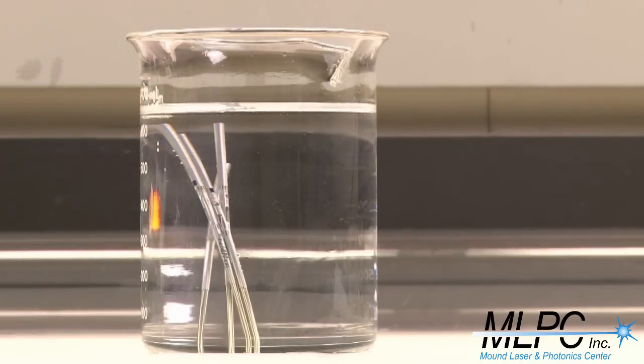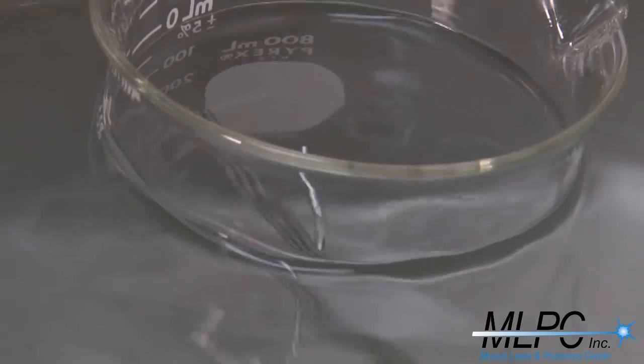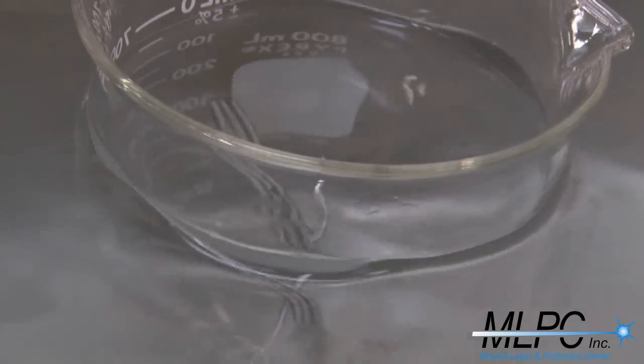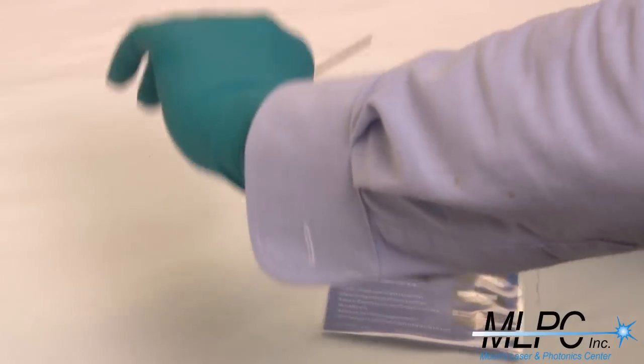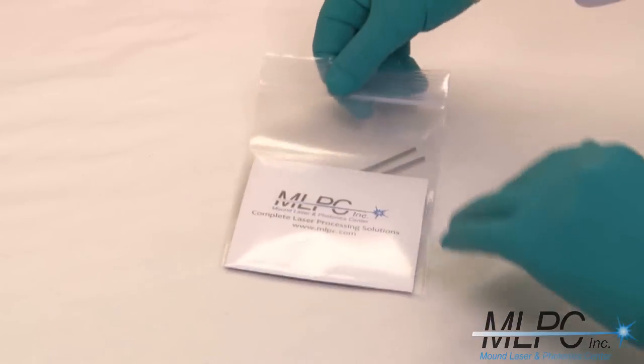After being laser marked, the parts are taken to the post processing lab. In this lab, the parts are ultrasonically cleaned to remove any leftover oxide. The parts are then inspected and bagged and are complete.